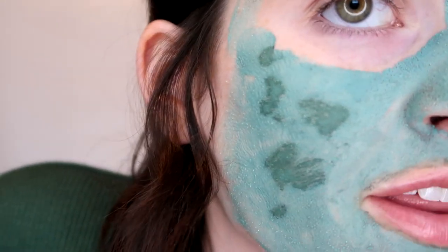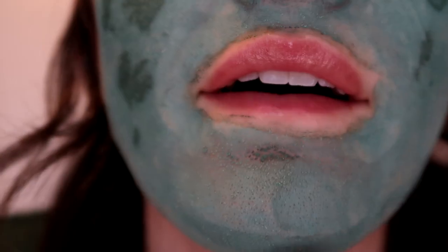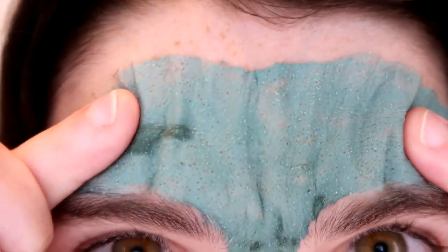I didn't even put thick layers on and I can already feel my face tightening and getting a little itchy, but I do so many face masks that I'm used to it so it doesn't really bother me. It's been about five minutes and it's still not completely dry, but the salt is coming to the surface and my forehead's getting pretty crinkly, so I'm going to go wash it off with warm water.